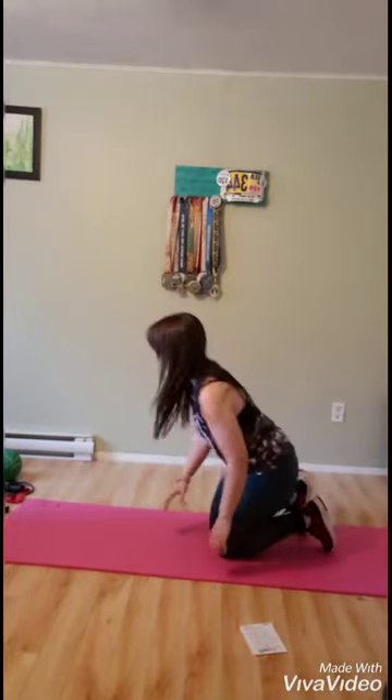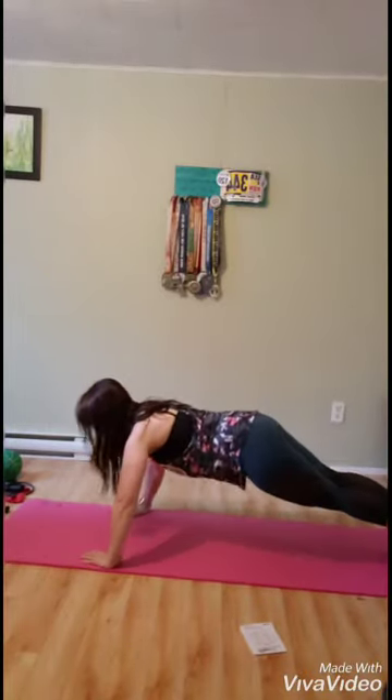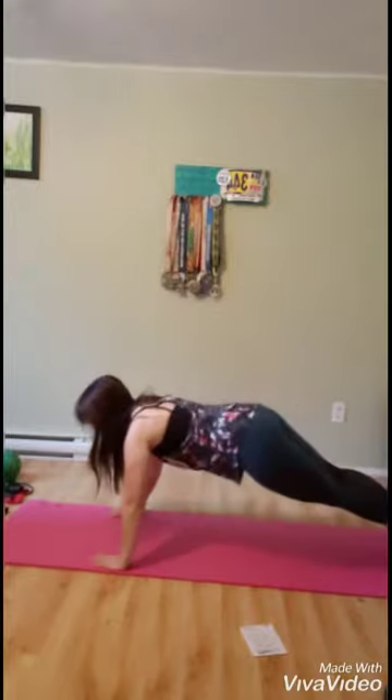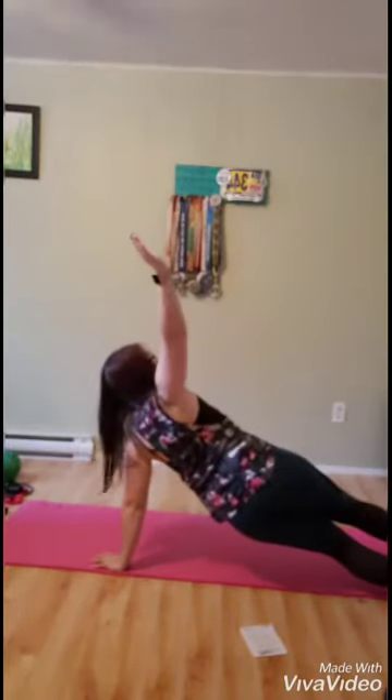The next one is the push up to side plank. For this one, you'll perform a push up and then roll into a side plank and hold that for a second. Push up, roll into a side plank on the other side.